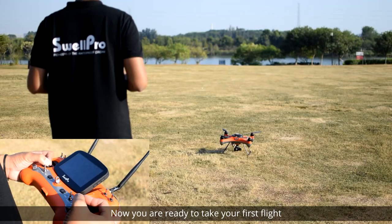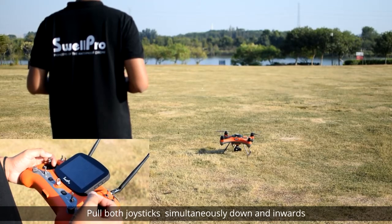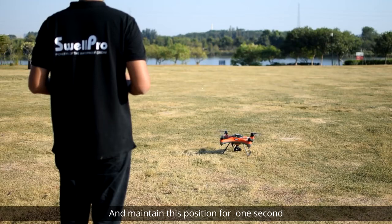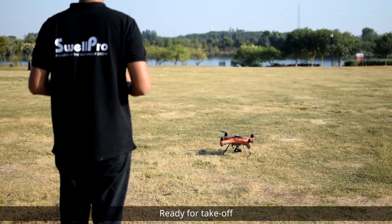Now you're ready to take your first flight. Pull both joysticks simultaneously down and inwards and maintain this position for one second. The motors will idle, ready for takeoff.